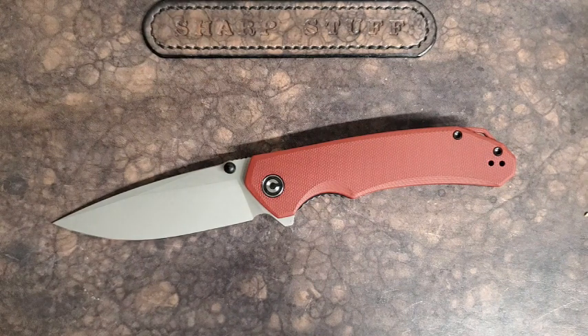So when Integrity Knives reached out to me and wanted to do a couple of videos, I said, do you have a Civivi Brazen? They were happy to send it along. I have to say, I've only had this for a little while, but I'm pretty enamored with it.